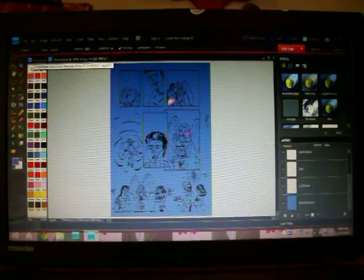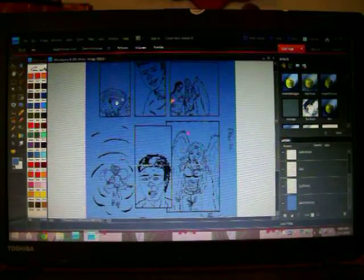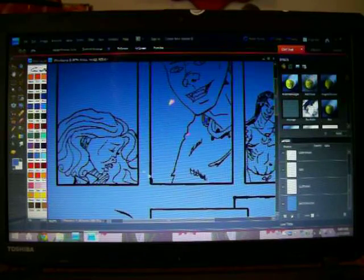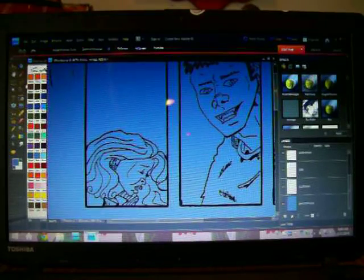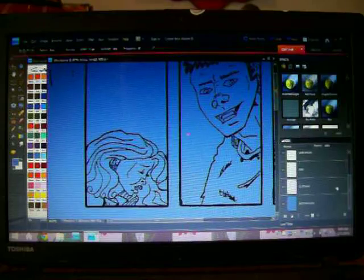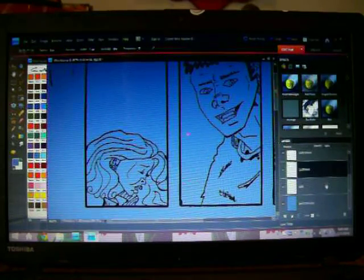I'm going to zoom in here to this first panel and I'm going to flat this entire panel. This is of Gwen, my vampire slayer. I zoom in to about 60, 70, somewhere around there. And I grab my magnetic tool — let's start with skin.